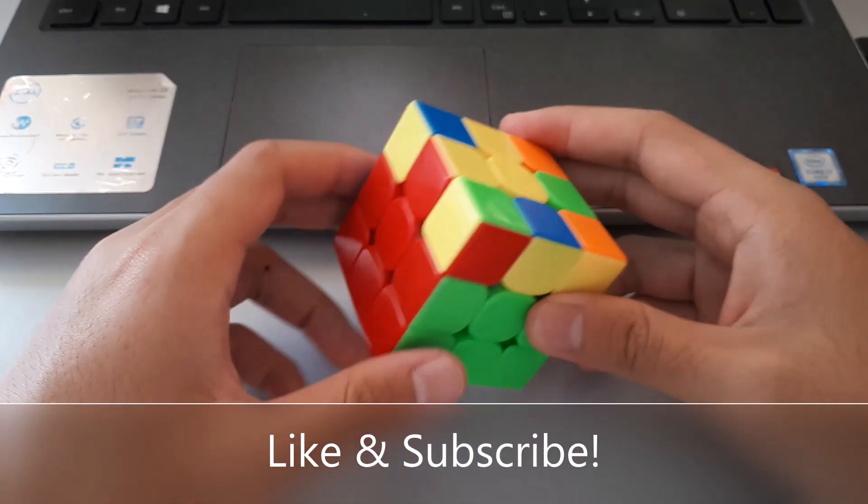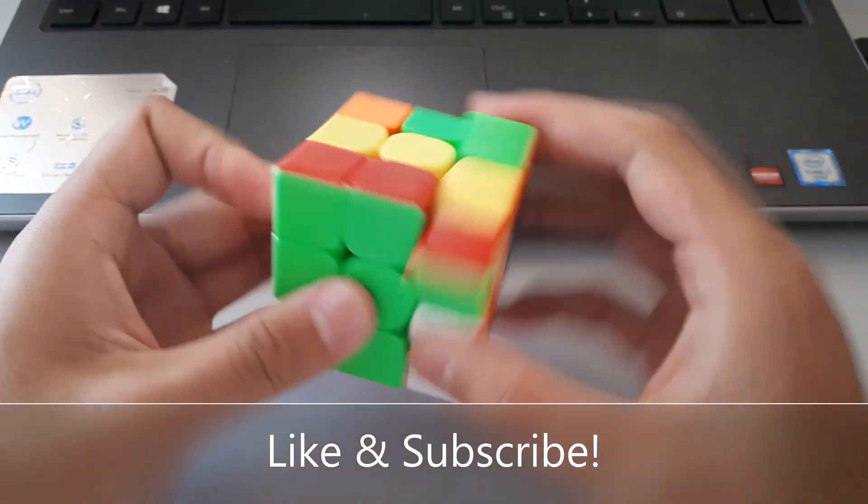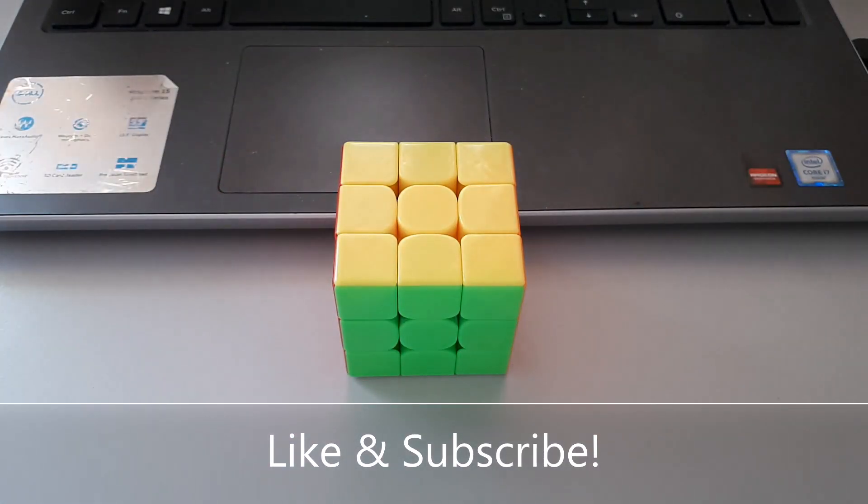So that's it for this video. Hope you enjoyed it and learnt a thing or two. Thanks for watching.